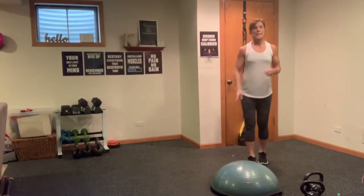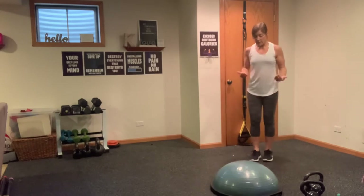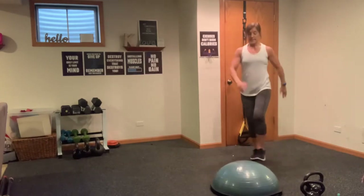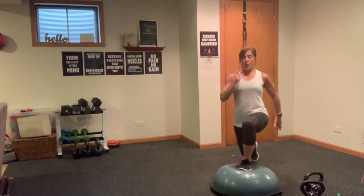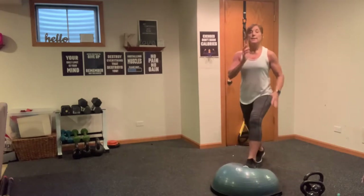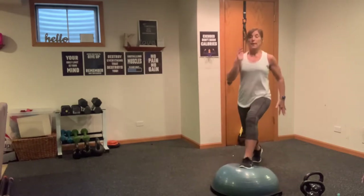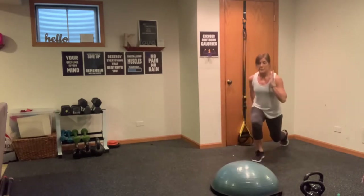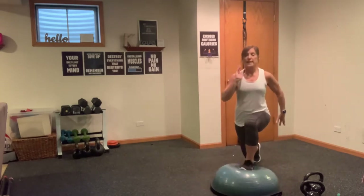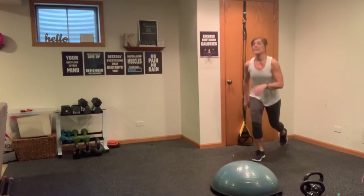Now step stool, floor, doesn't matter — we're going to come into a front lunge into a reverse lunge. Come back a little away from your BOSU or step. You're going to step in, then step back — step forward, step back. I call these pass-through lunges. It's a forward lunge, it's a reverse lunge. Good positioning, chest up, core strong. Breathe through this. Last four, three, two, and one. This creates a lot of instability.